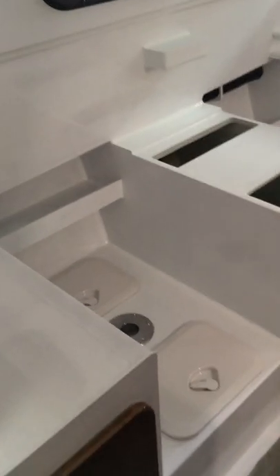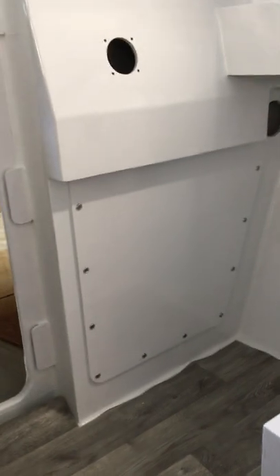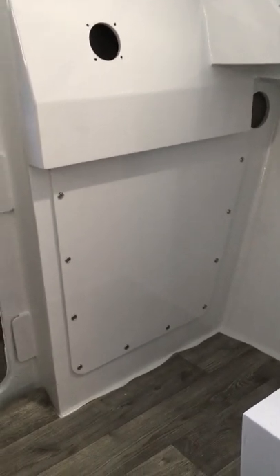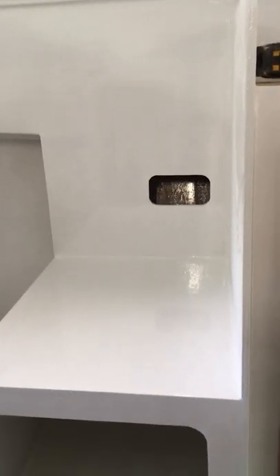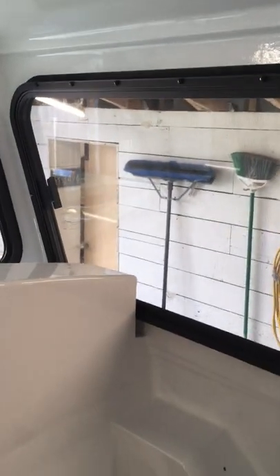Inside the pilot house is a dinette and a forward helm with a removable panel that hides all the electrical connections underneath. Later on I'll be building a box with a storage compartment to sit on top, which will house my helm seat — it's a Bentley, a very nice seat. I have windows with opening screens on the fore end of the pilot house on each side, and a beverage holder next to the dinette with a small shelf underneath.